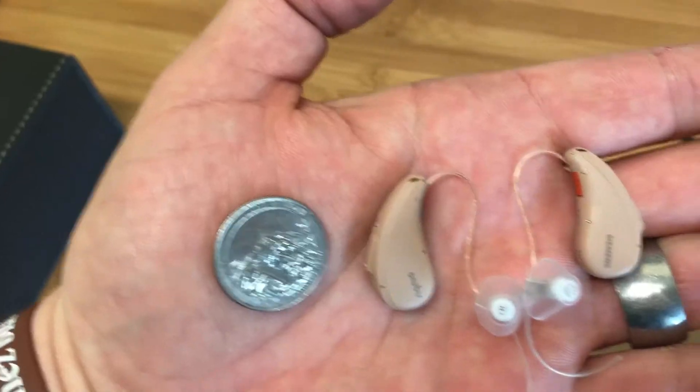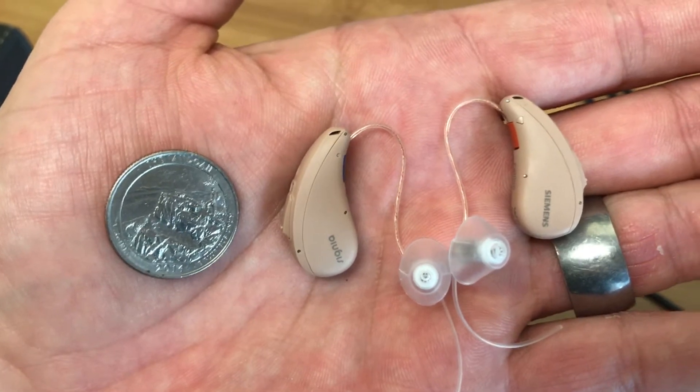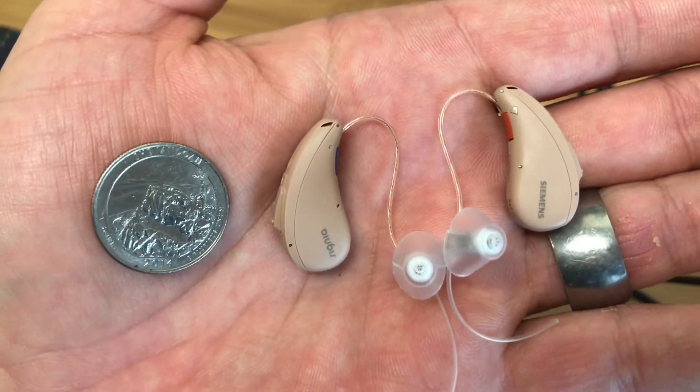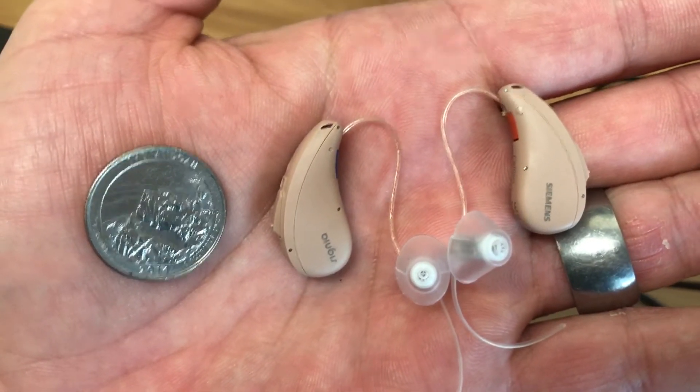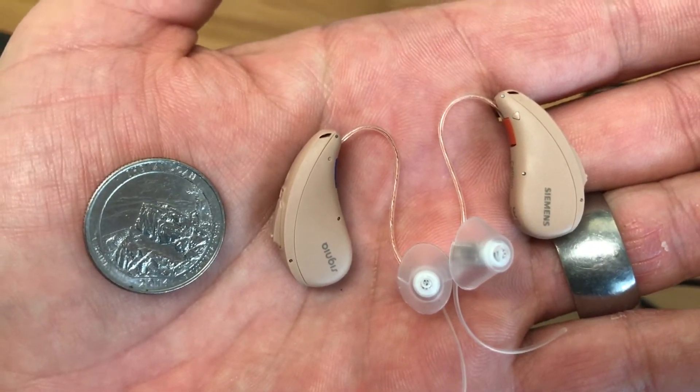Hello, this is Nathan with Soundscape Hearing Aids making a quick video to show you a pair of the hearing aids we have here. So here we have a pair of the Signia Siemens Cellion 7 Primax. I've got a quarter next to them there to give you an idea of the size of the hearing aids.